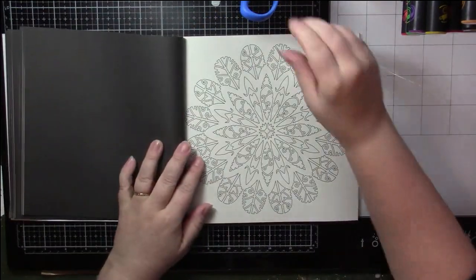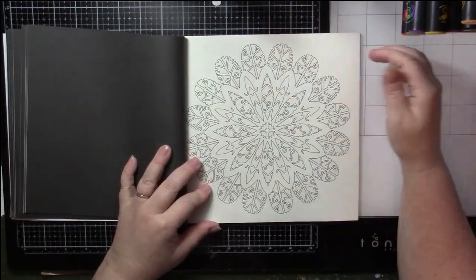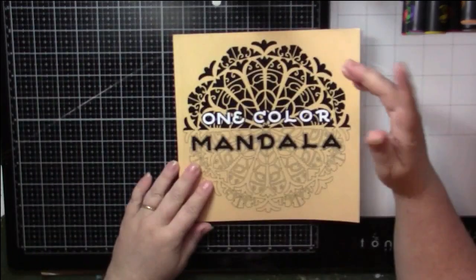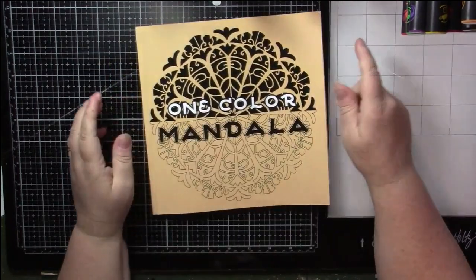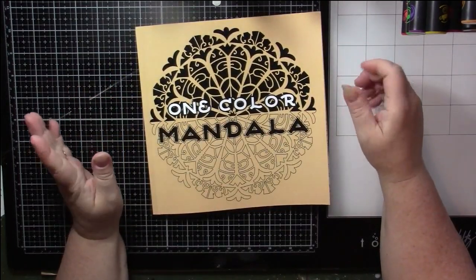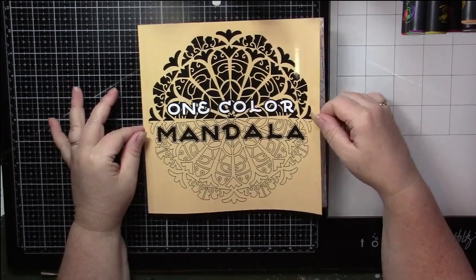You can do whatever you want with them — it's your book. I think I'm going to continue using up my finished alcohol markers. The book is showing a bit of wear because I've been right into it.